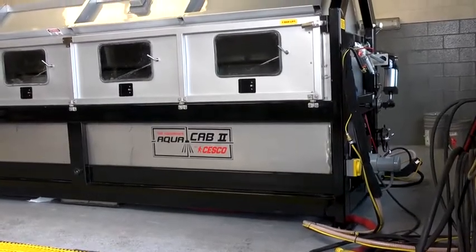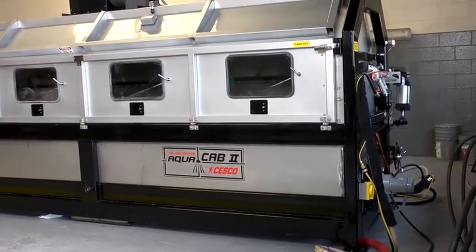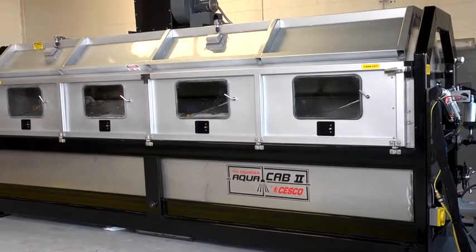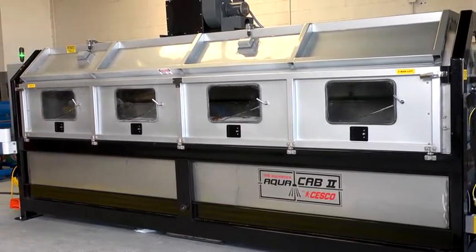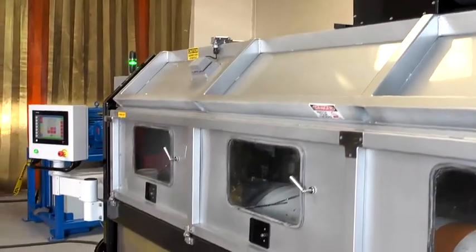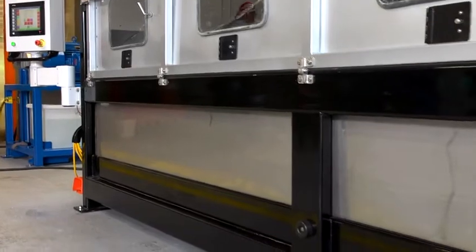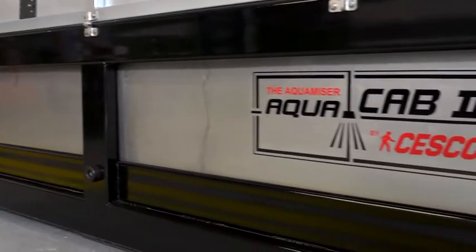SESCO, the market leader in corrosion control, has yet again engineered a comprehensive solution for the industry. The AquaCab II RBB is a computer controlled surface preparation tool used to remove oxidation and coatings from the surfaces of most any cylindrical shaped object made of metal.